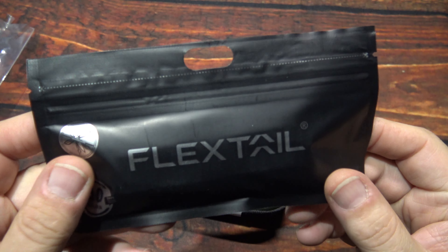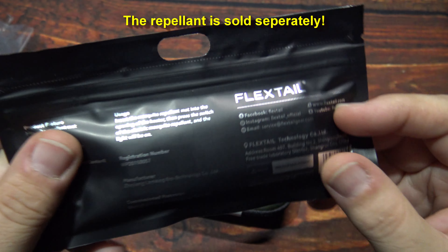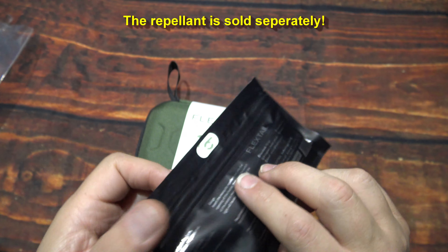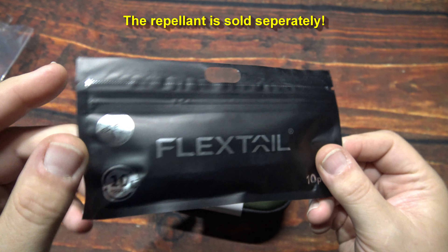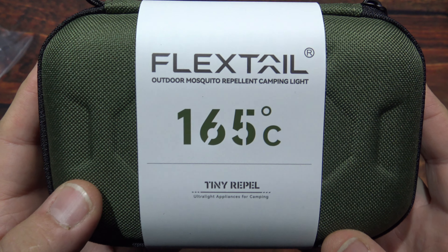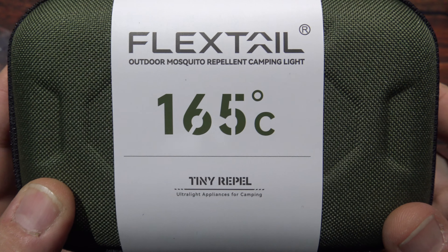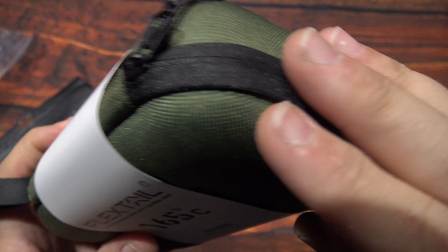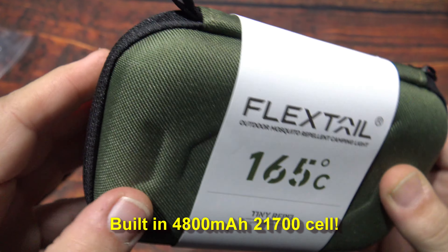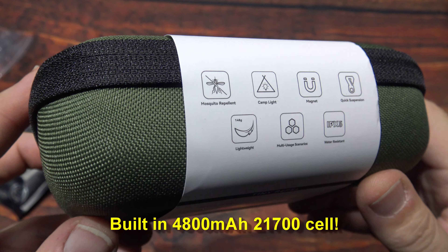Now these here are the mosquito repellent capsules — you can buy these separately and they do last, I believe they were saying 36 hours, so that's quite a bit. And this here is the 165C that says Tiny Repel. Nice little hard case here, it's not plastic but does have a little bit of give to it, so it's nice — got them molded.